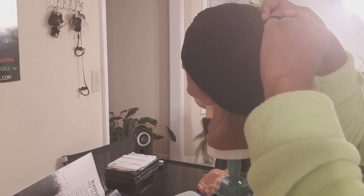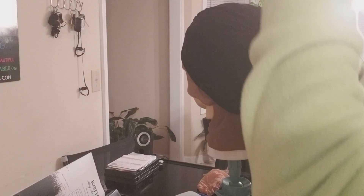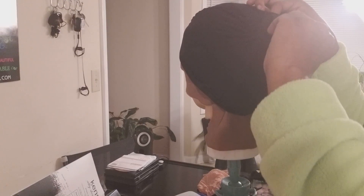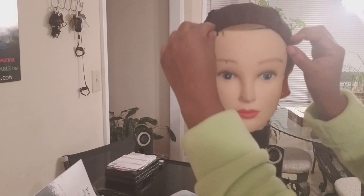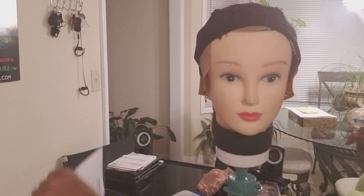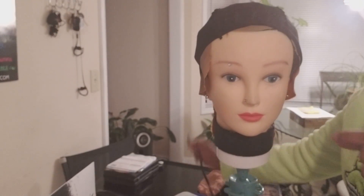If you want to do it extra fancy and don't want a bump back there, just hold it down and sew it flat. Super easy, super quick, very cheap. All the wig caps I tried were just so tight - I never knew I had such a big head. I'm also going to sew some lace on here so I can have a nice part. Ladies, make your own wig cap for three dollars and add some lace!